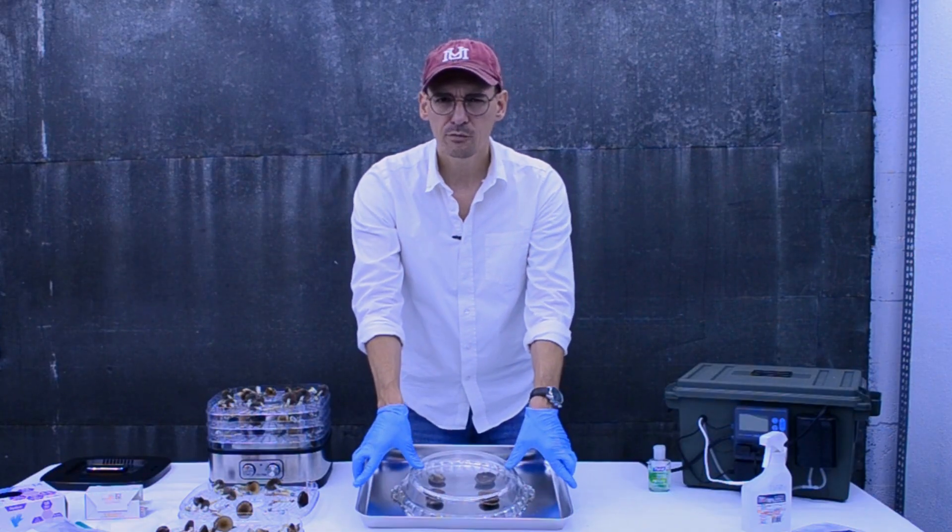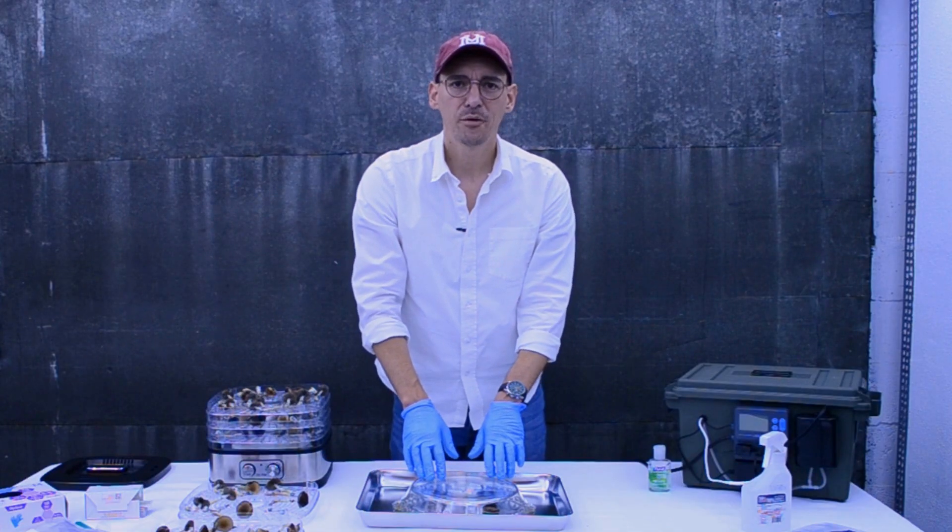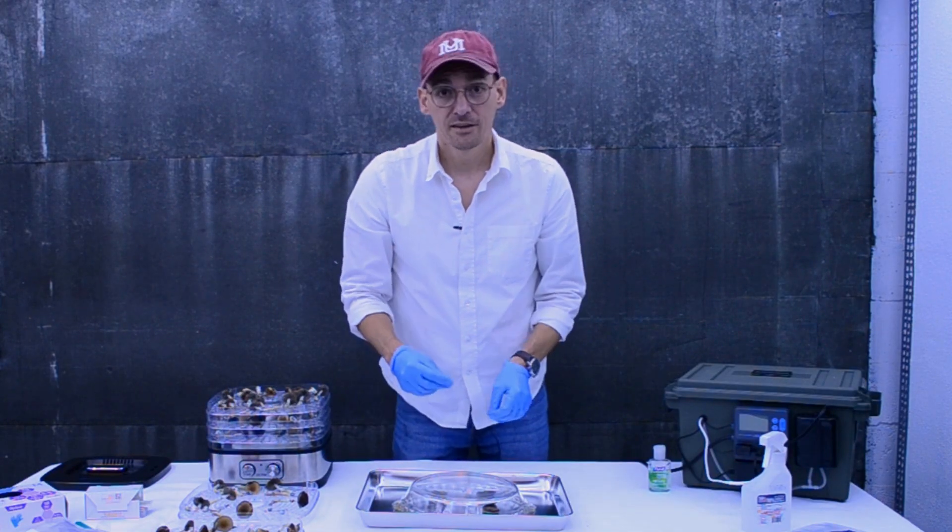Covering your spores and working in a sterile area where they can safely drop — this will take about 24 hours, so we'll come back in 24 to 48 hours to take a look at how our spores are doing and if they're ready to transfer.